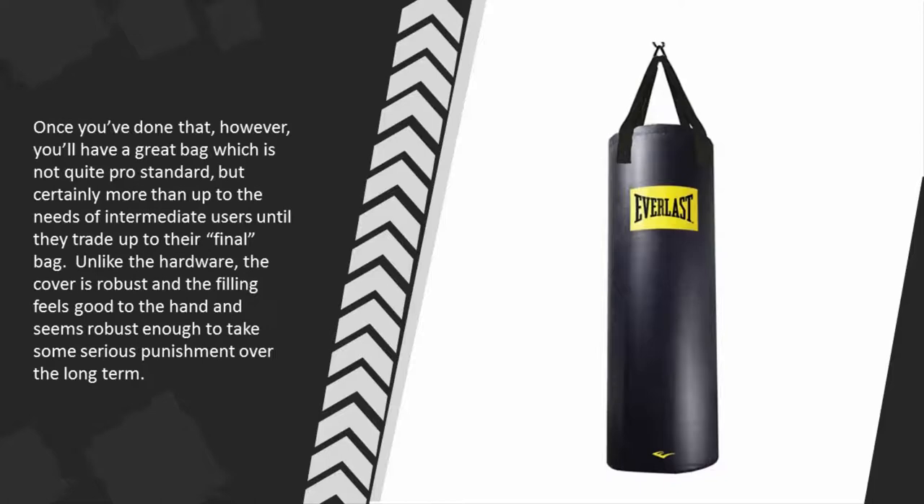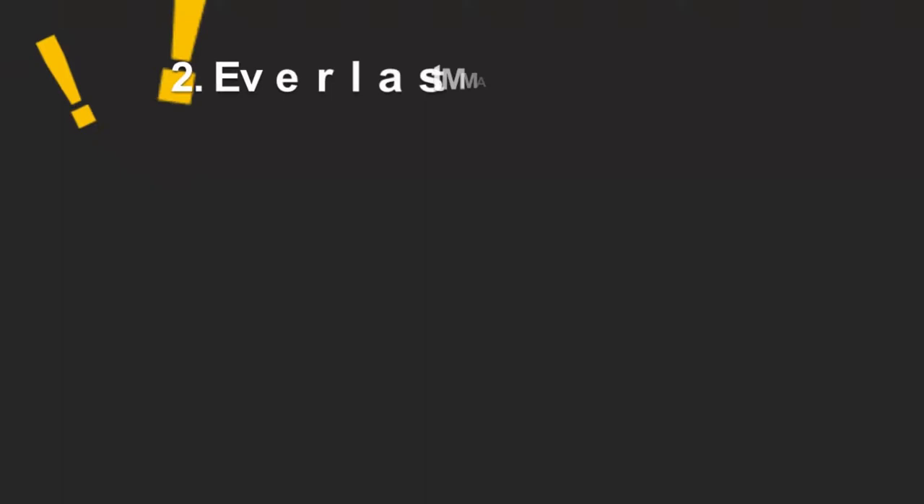Unlike the hardware, the cover is robust and the filling feels good to the hand, and seems robust enough to take some serious punishment over the long term.